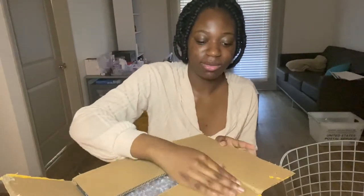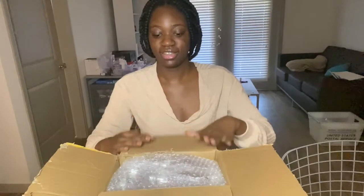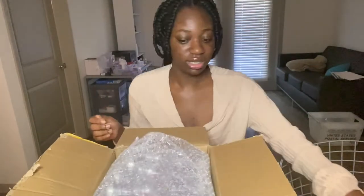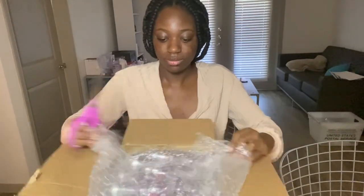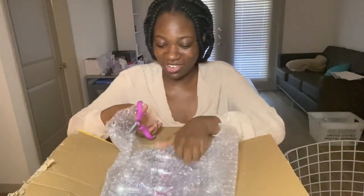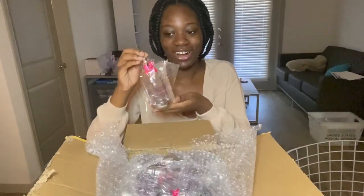I don't want this box to fall on the floor. Let's take a look. Thank God it won't fill the wrap, cause I really did think it could.